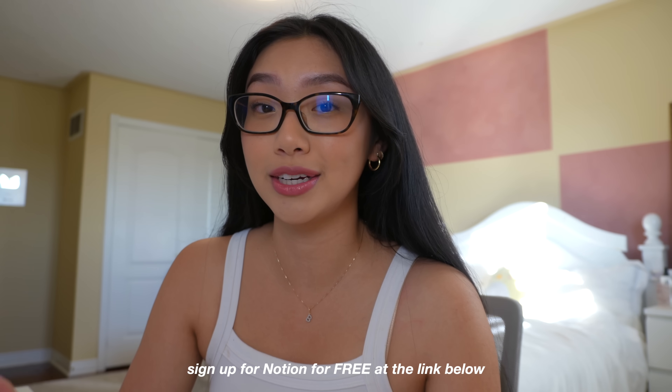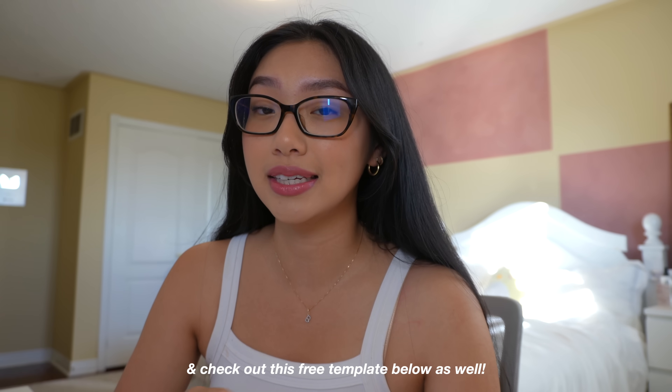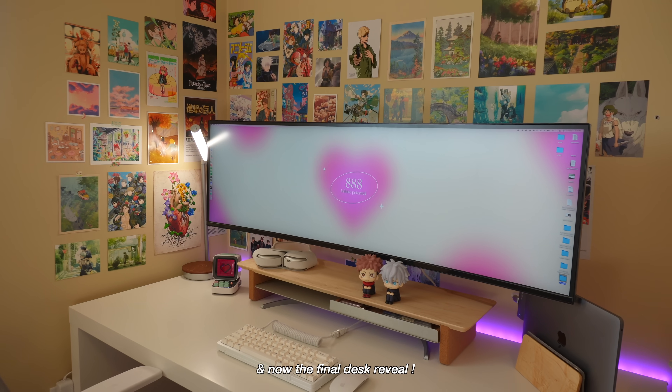So guys, that was my new Notion template — I really hope you liked it. I think it's more sophisticated now, there's less distractions, and everything on this template is intentional and purposeful. If you guys want to download Notion for free, click the link in my description box below. This template is completely free and linked down below. Make sure to tag me at briannaquan.xo on Instagram if you use it, and again thank you to Notion for sponsoring this portion of the video.